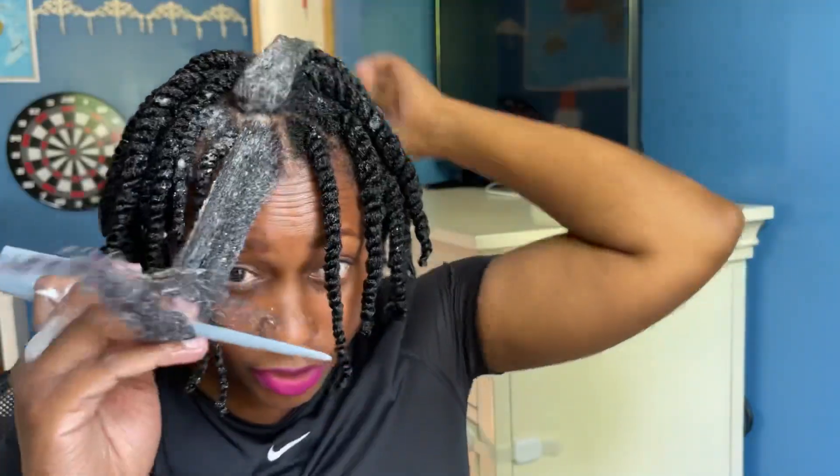Today I am going for a more defined twist out, so I did my hair a little smaller. I have a few left right here, so I can show you a tad bit more mousse. I want to make sure this section is quite refined so it can feel nice and smooth.